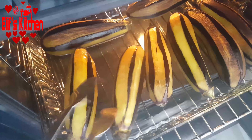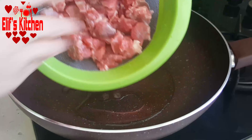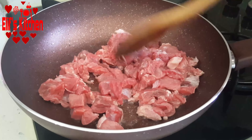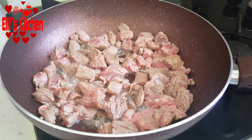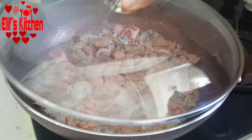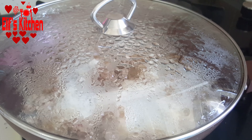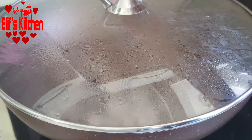Meanwhile, I will prepare the filling. I take 2 spoons of oil into the pan. I washed 400 grams of veal cubes and drained them. I cook them on high heat for about 1-2 minutes. The veal cubes start to release their broth, so let's close the lid and cook for about 20 minutes on low heat.